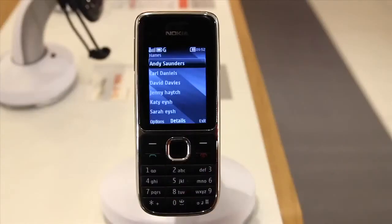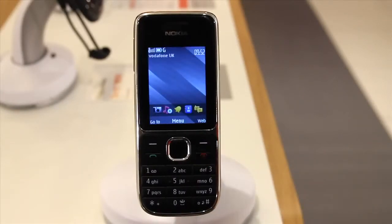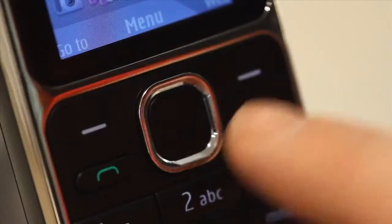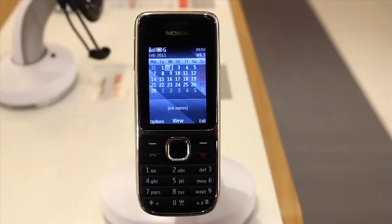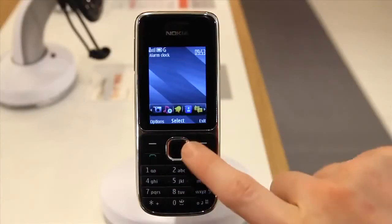Press down to go into your contacts, and press the end call button wherever you are to go back to your home screen. Press left to create a new message, press right to go to your calendar, and press up to go to your shortcuts which you can then scroll through.